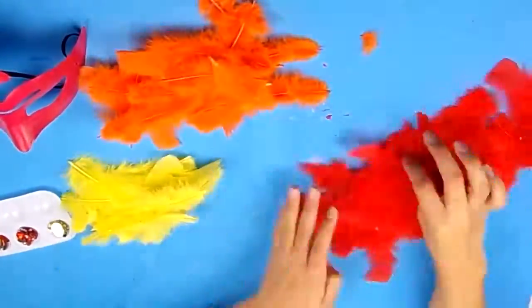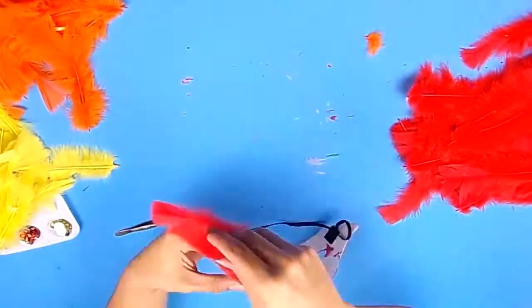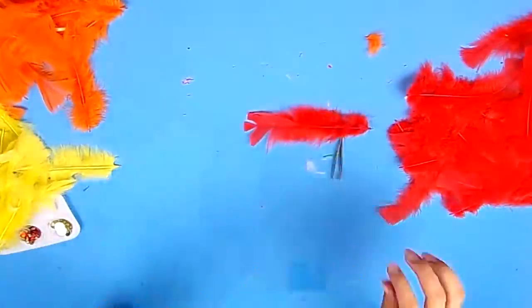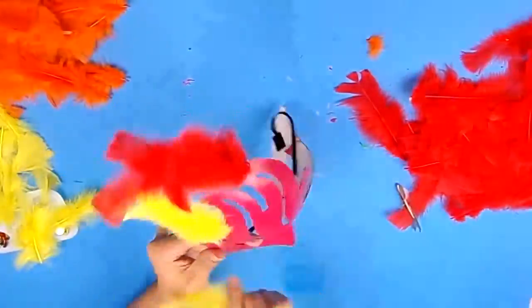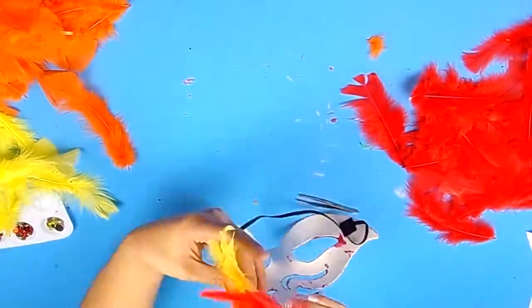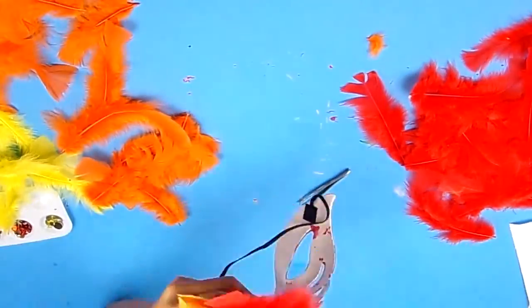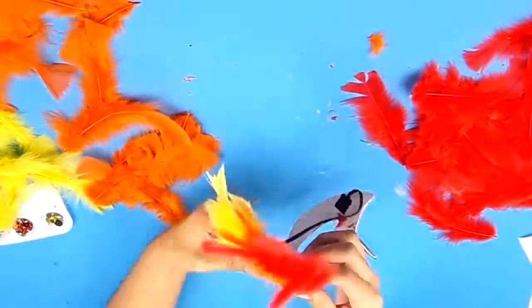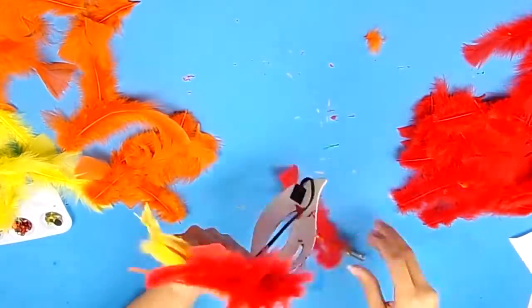Once I finished painting all of the masks, I decided to start with the red mask, which was named after the Phoenix since it had a Phoenix design. I decided to run with that idea and do a Phoenix design for the whole mask. The Phoenix is a mythical creature known as the Firebird — a bird that's engulfed in flames and it's known for rebirth, life, and death.